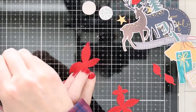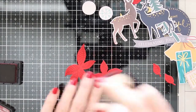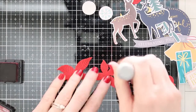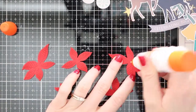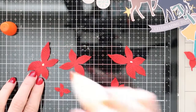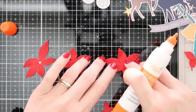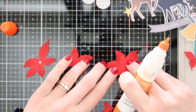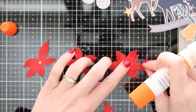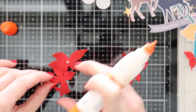Before I glue these together, I'm taking some distress ink and just inking up the edges so that it gives a little bit more of a shadow, a little bit more dimension, makes it look like it's popping off the page. You can't tell too much, but if you put them side by side you could definitely tell that a little bit of ink blending just adds a little bit more dimension.